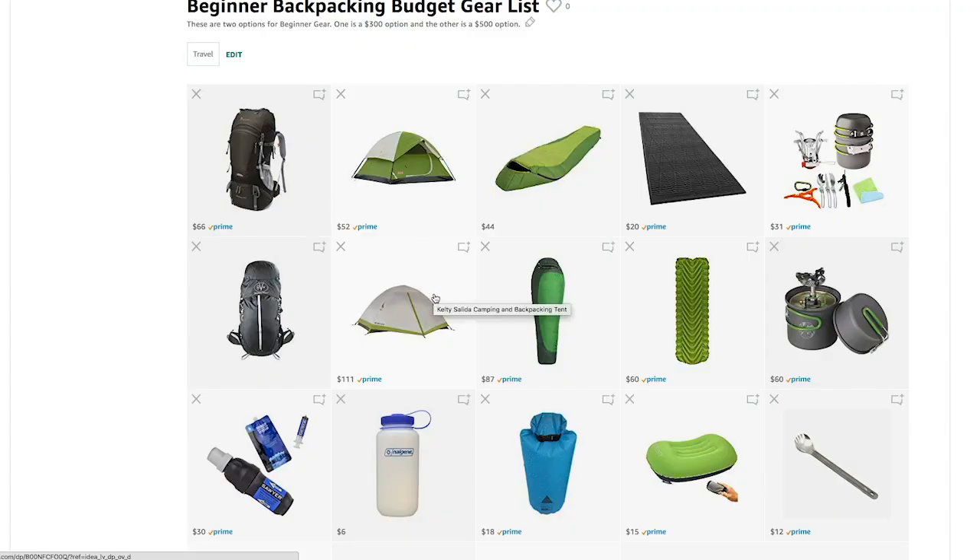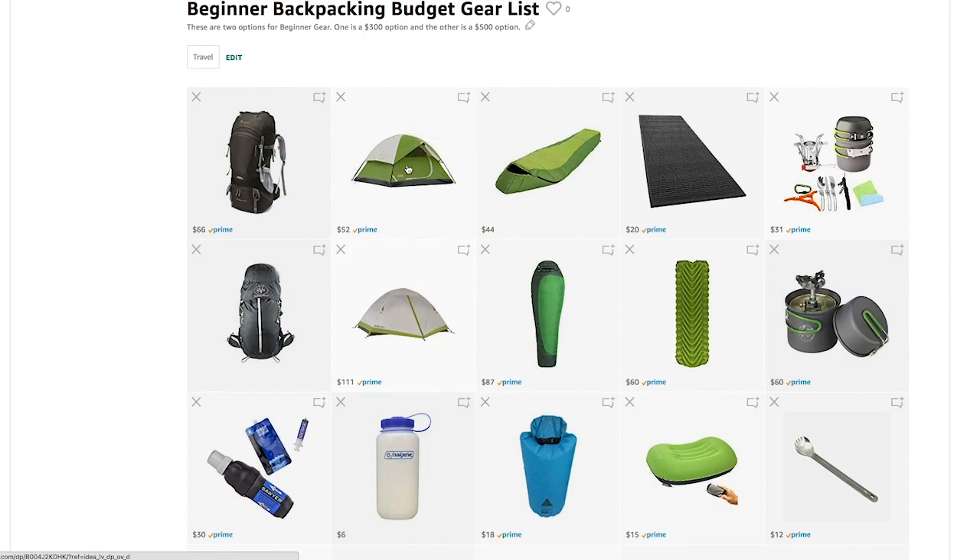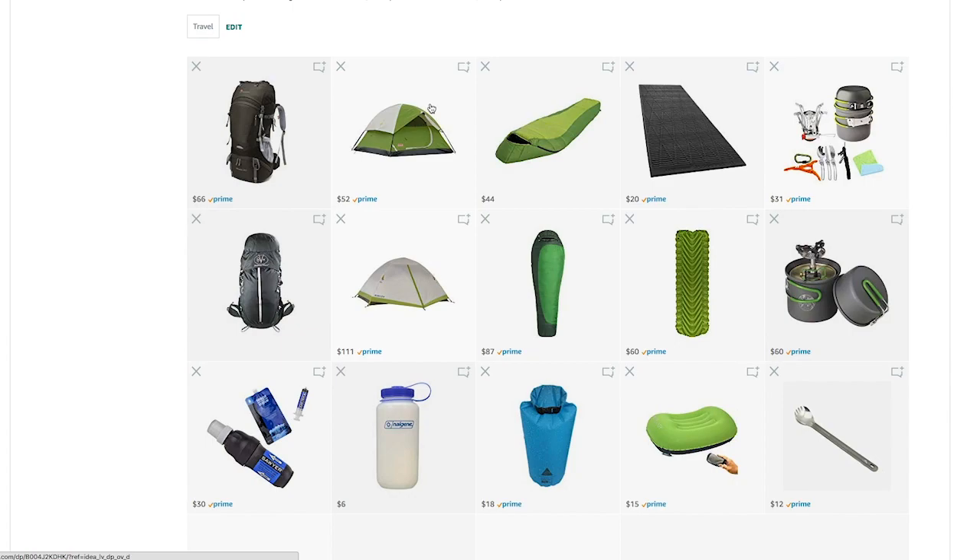The Kelty Salida comes in at 3 pounds 6 ounces — basically half the weight of the Coleman. If weight is a big issue for you, you might want to upgrade to the Kelty. But a little Coleman like this will work perfectly for you as well.